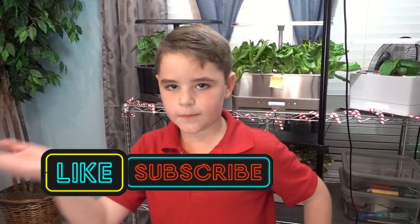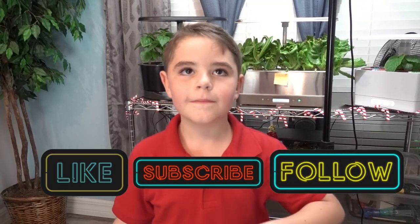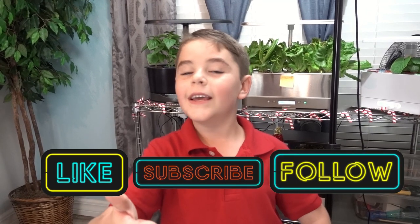If you enjoyed this video, don't forget to hit the like, subscribe, and follow. Have a joyful time for the holidays too! Thank you for watching — see you later! Bye!